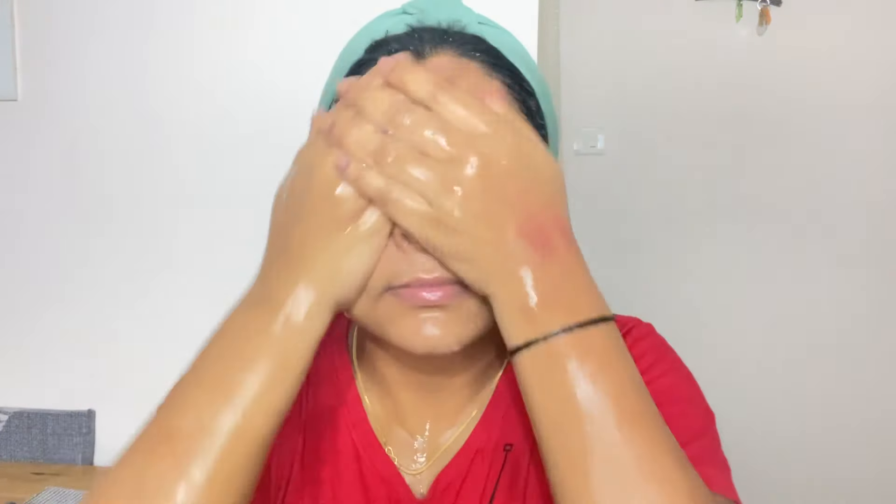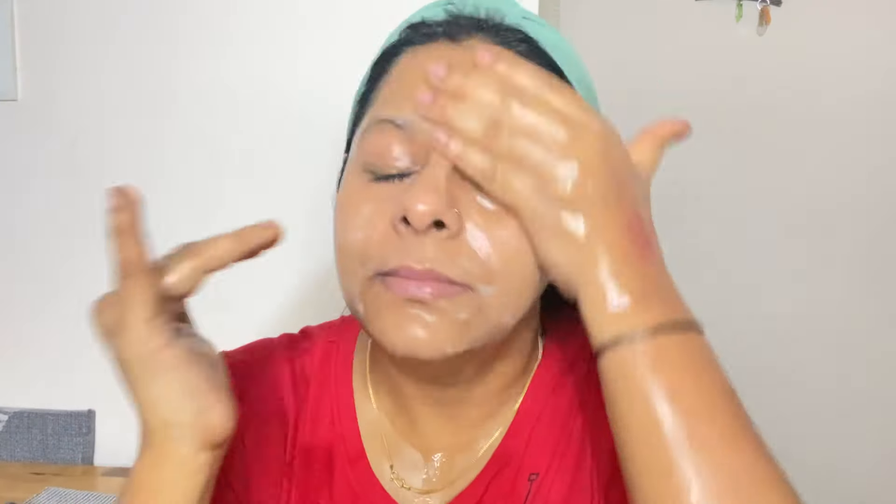After that, take any face wash and apply it to your skin. I used a 5% Minimalist Equaporin Cleanser and washed my face. When you first wash, you don't have much foam because there is a lot of oil in the cleansing balm. But when I apply it to my face, there is a lot of foam, which means it has removed the makeup.